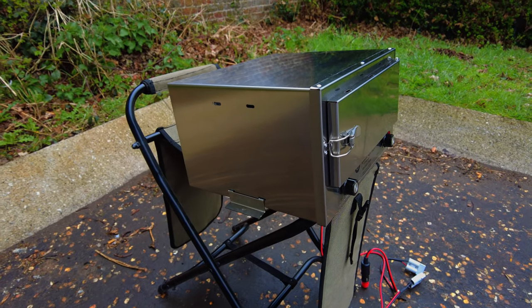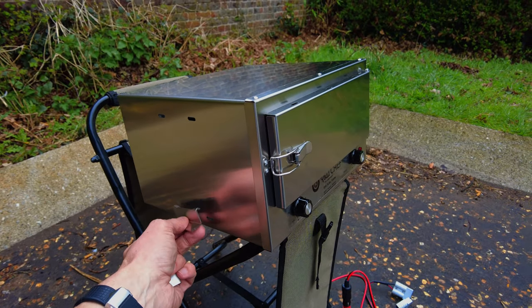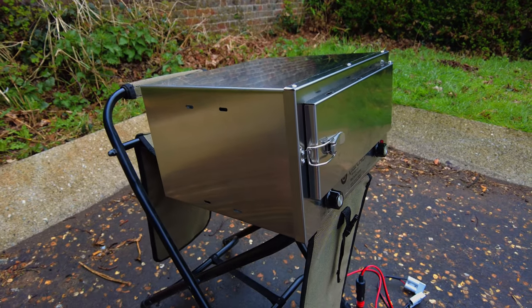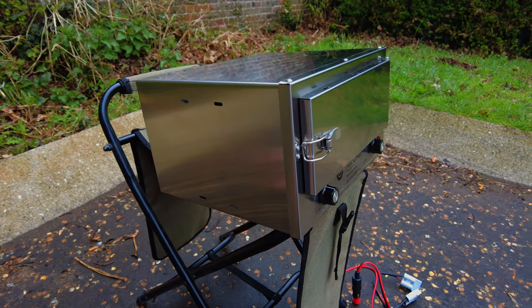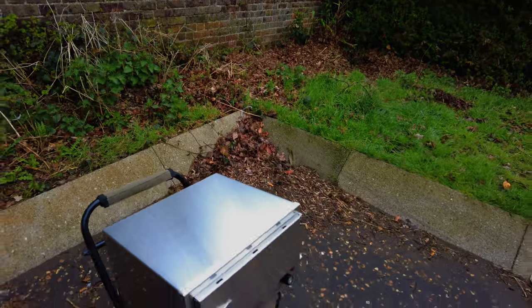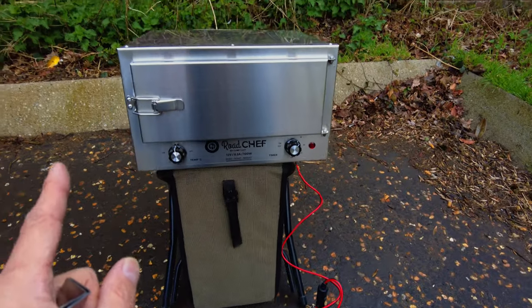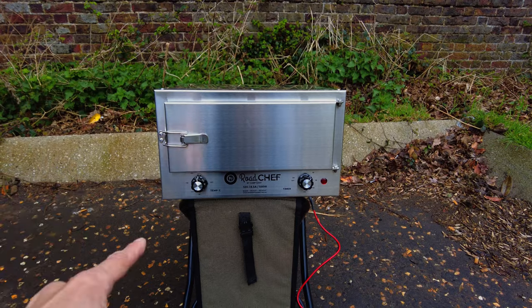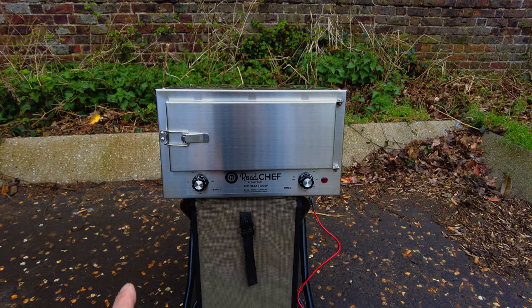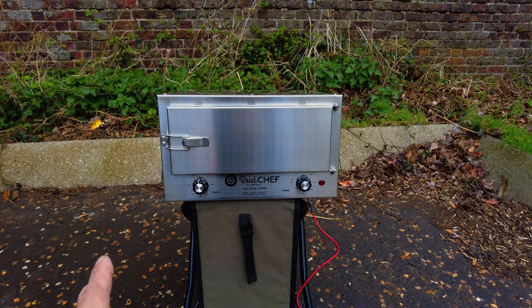I'll test this one out when I go away to Spain in a couple of weeks — I'm quite excited to use this. It's sort of one of those things that you don't think you really need, but once you've got it you can't live without it. So this is just a quick walkthrough of the Road Chef.